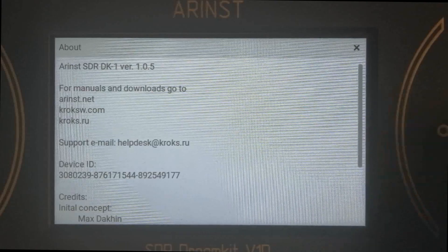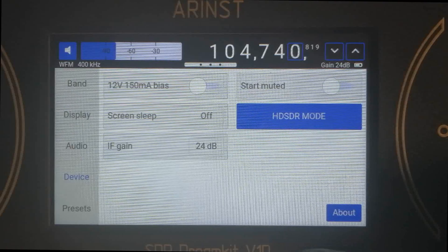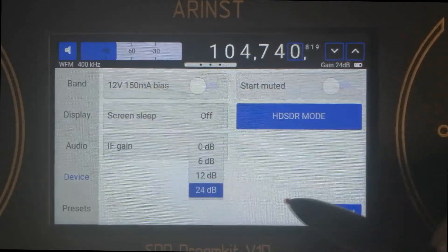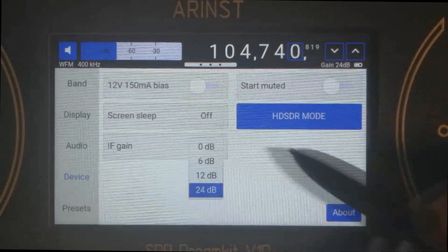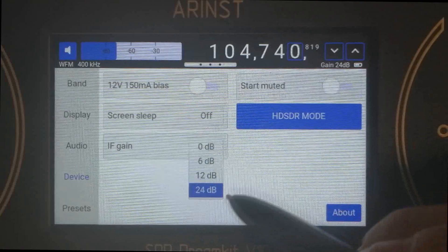So let's quickly check out the new features. First of all, in the device menu we have added the IF gain control. As you can see, there are four levels, and you can select them on the fly.